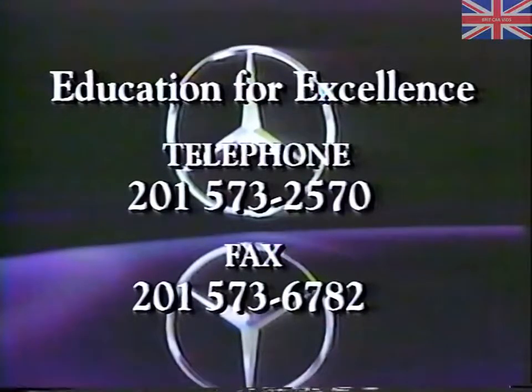We're always interested in hearing from the viewers of these Education for Excellence programs. If you have any questions, comments, or suggestions, please call or fax us.